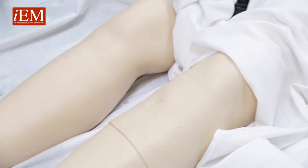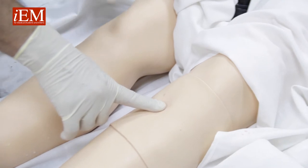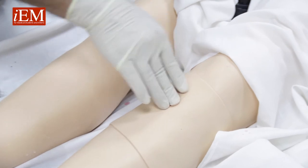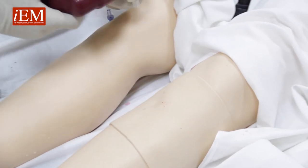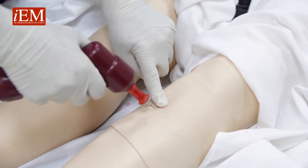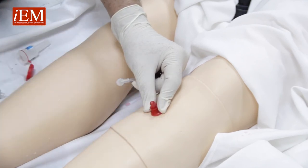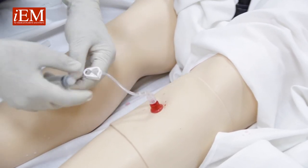Now we're going to show you how to insert an interosseous needle. First, identify your anterior tuberosity, then go down two to three centimeters. Open your interosseous needle, take your drill — it's connected — and once you know your anatomy, go straight down. Hold it, unscrew the needle, and connect your tubing.